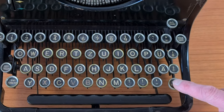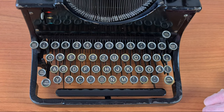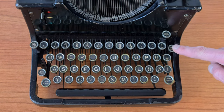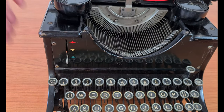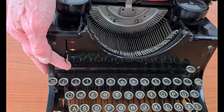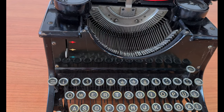This is the shift for uppercase and this is the shift lock. The backspace. The selector for the color of the ribbon is here: black, red, and no color for the matrix or mimeograph, for example.